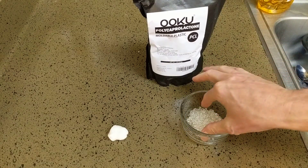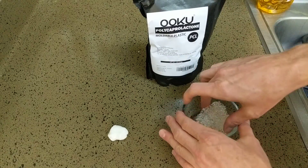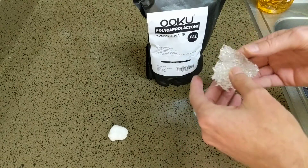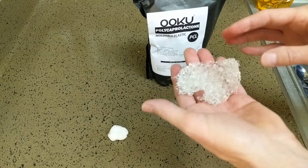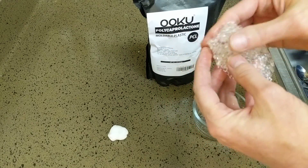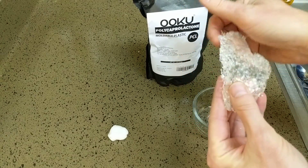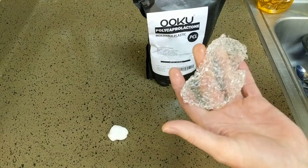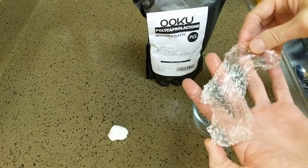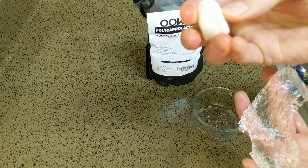It doesn't take too long. Once you pull them out, they'll start cooling off and stay flexible for a while. It's amazing how it absorbs the thermal energy. It's still kind of hot to the touch, but it will cool down and you have a while to mold with it. It's basically like a taffy. As it cools, it'll get more opaque and harder.